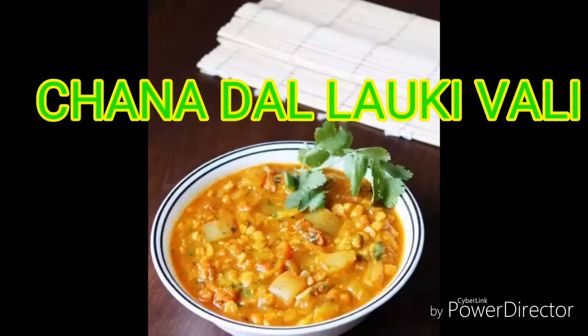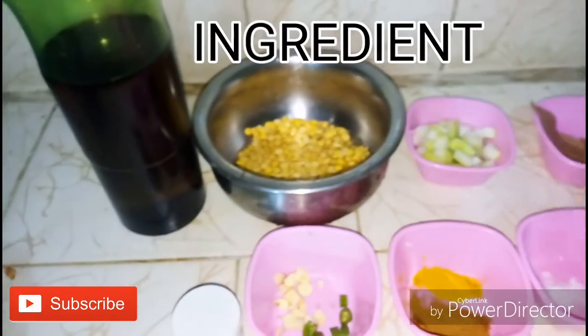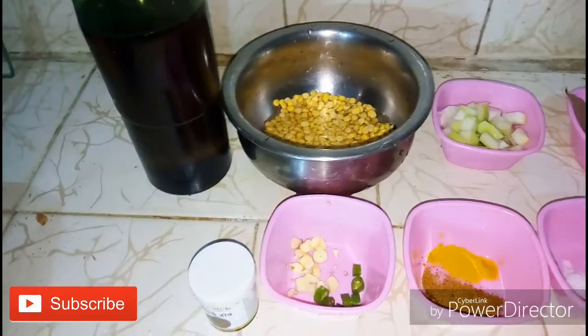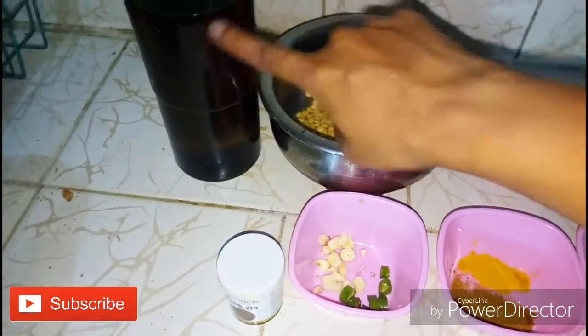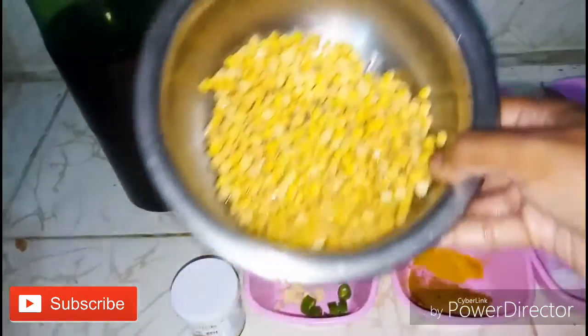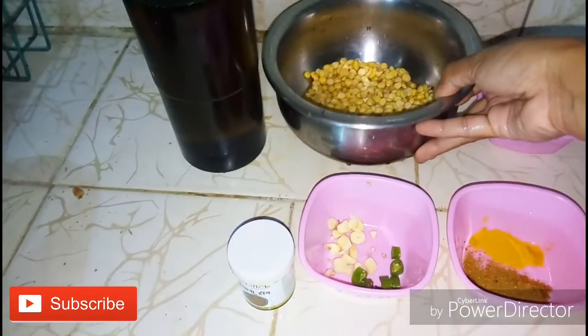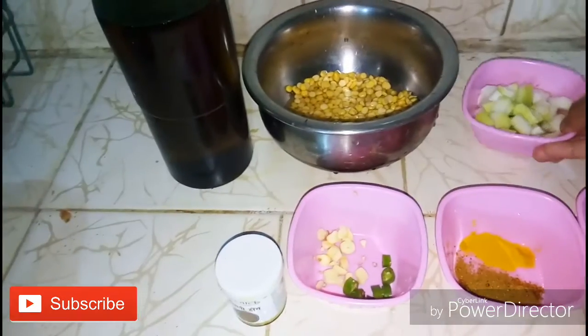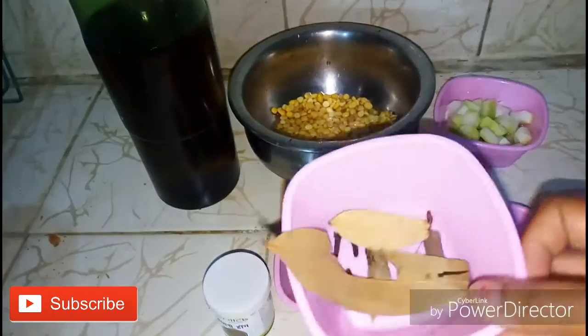Hello guys, welcome back to my channel! Today I'm gonna share with you this amazing recipe of chana dal, which is really healthy because it includes bottle gourd. First of all, we need oil for cooking, we need soaked chana dal — I have soaked it overnight, this is chickpea lentil. We have bottle gourd, or lauki, chopped.